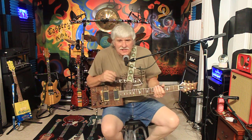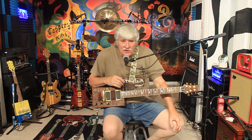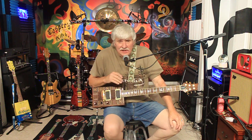Hey friends, Frankie here in Casper's Kitchen where we cook music, and today I'm going to demo my cigar box guitar that I built several years back while living in Dallas.